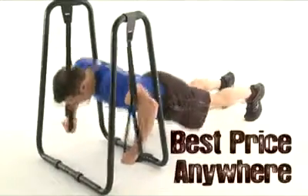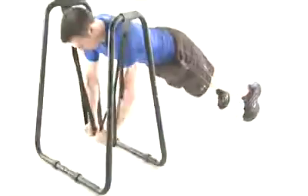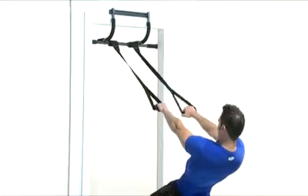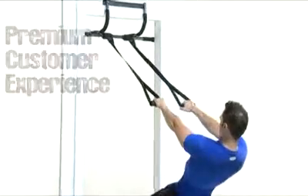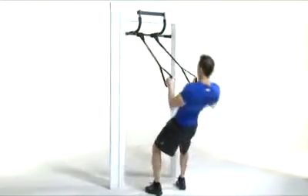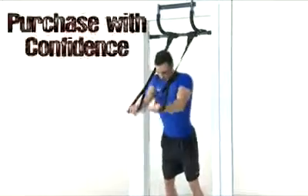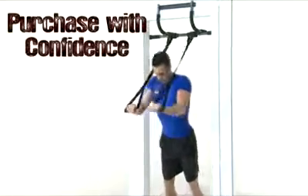Ultimate Body Press gives you the chance to try them out for the most affordable price anywhere. Try finding a better deal on a similar product — you can't. That's because fair prices and satisfied customers is what has made our business so successful. We want to be part of your next fitness breakthrough, so don't wait any longer. Purchase your Ultimate Body Press push-up rings today.